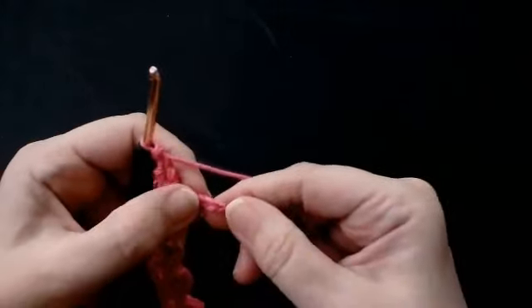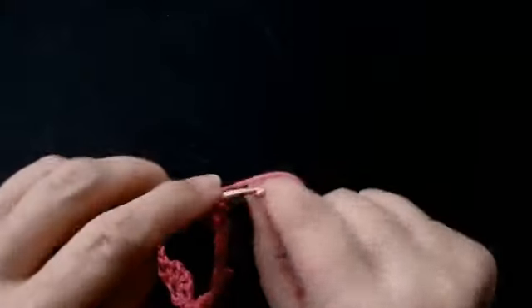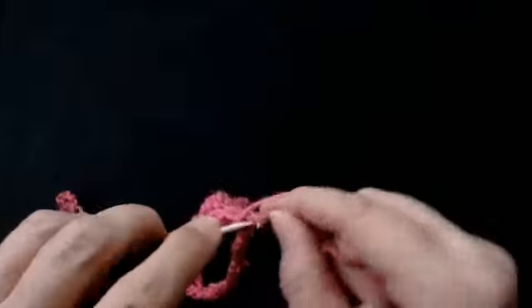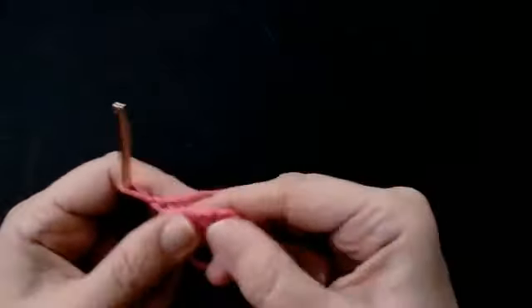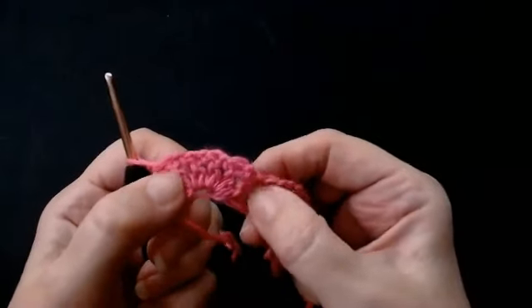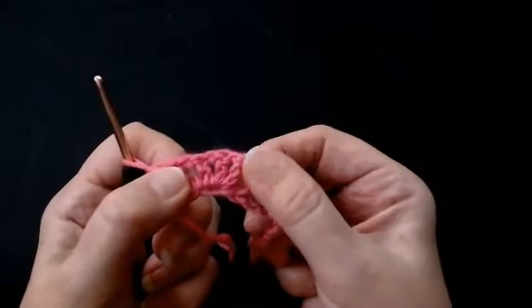Now I've got three stitches left. Into the last stitch I'm going to do a UK treble crochet. Now you're going to chain one and turn your work. Now we're going to work into the chain spaces here. So you've got your fan and you've got your five stitches round with your chains in between.